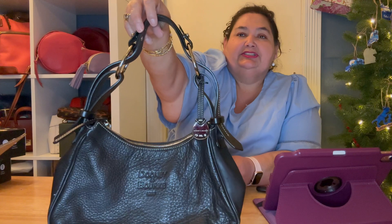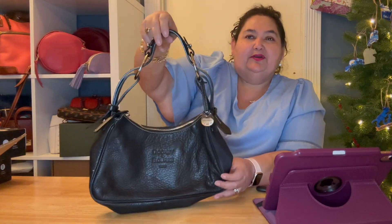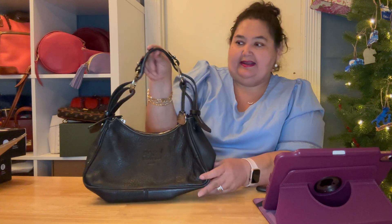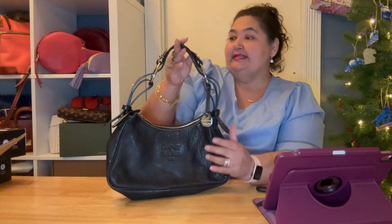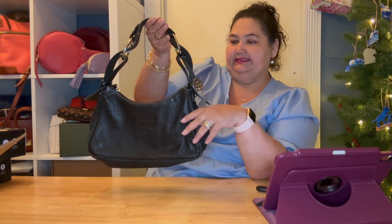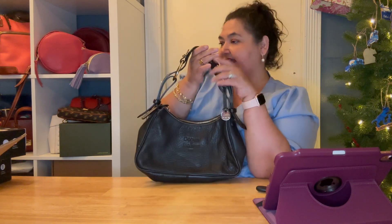It kind of went full force with the black. I really was not a black purse kind of girl because of the animals, but I found those storage bins and I thought, okay, well I can at least keep them cleaned off in between uses. This is cute, I like that.